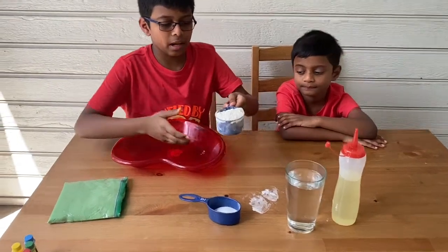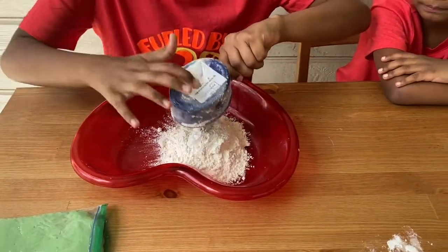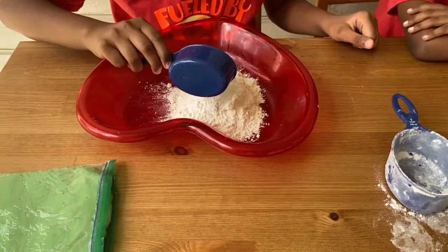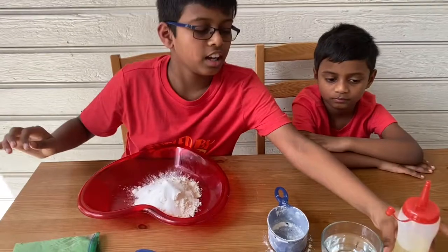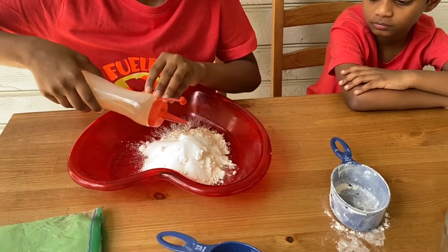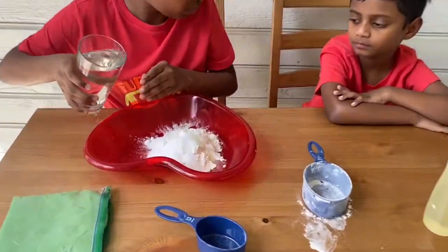We need about one whole cup of flour. Then a little bit of salt — just a little. Then a little bit of oil — just a little. Then some water.